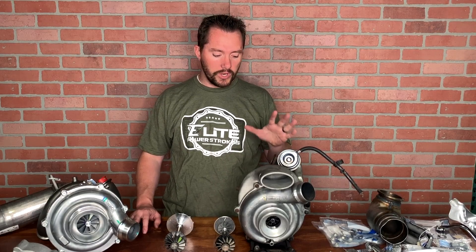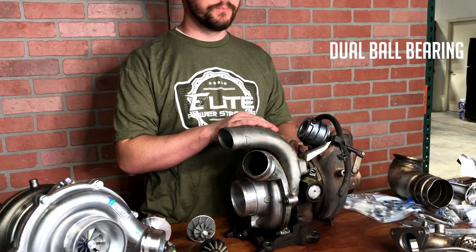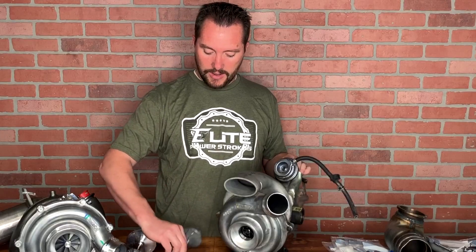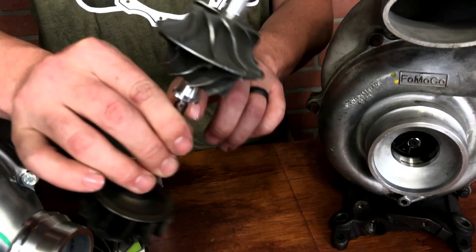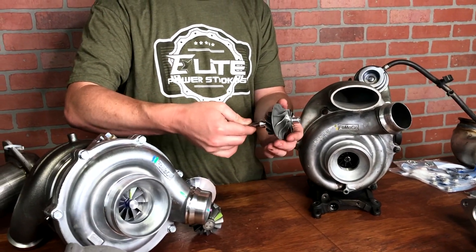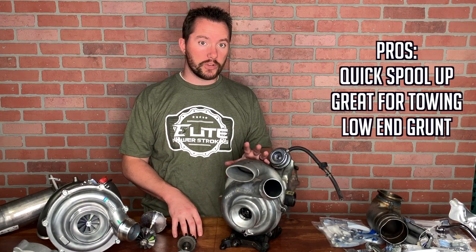From 2011 to 2014 they had the SST turbo, the dual intake turbo — there are a lot of different names for it. It was really advanced and high-tech and worked great in some applications. It was a dual ball bearing, wastegated VGT turbo with a dual inlet — one inlet here and one inlet there — that fed a dual plane wheel. If you look closely, it's like two compressor wheels put back-to-back. They called it the SST turbo, or some people called it a twin turbo, even though it's just two compressor wheels back-to-back.